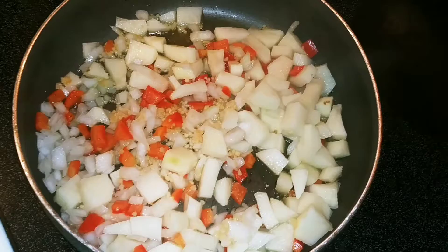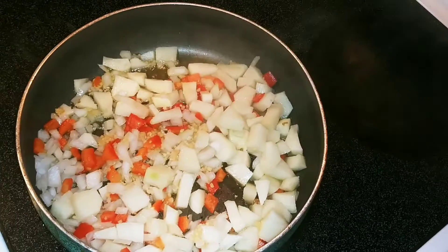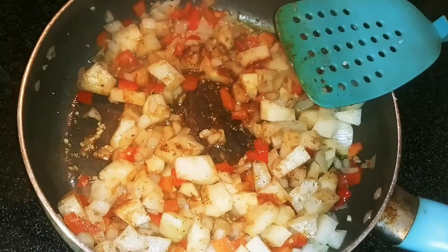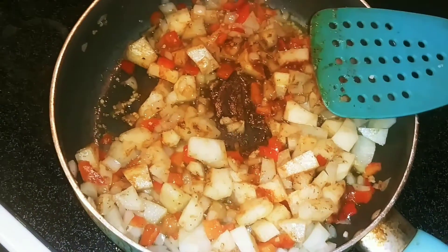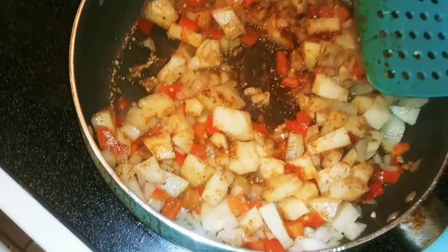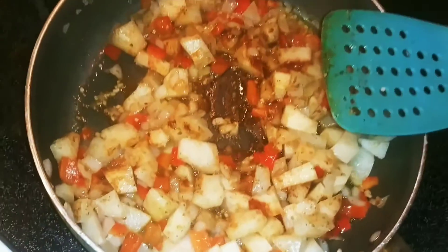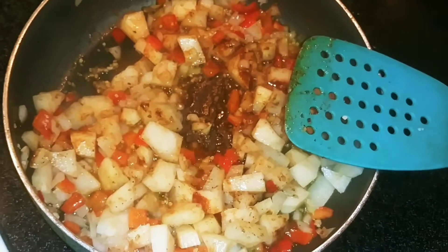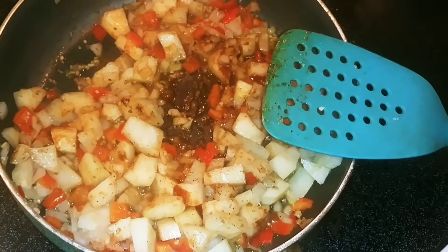I'm just going to add two dashes of the all-purpose seasoning, because the chicken is nice and tangy and delicious. I went ahead and added some Creole seasoning — just eyeballed it, about two dashes. If you feel like you need more salt or pepper you can go ahead and do that. And another thing I forgot to mention: my friend makes this with a little curry powder. If you like, you can use one tablespoon of curry powder and add it — that's just going to give it more flavor.